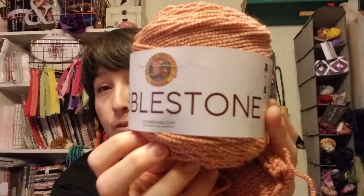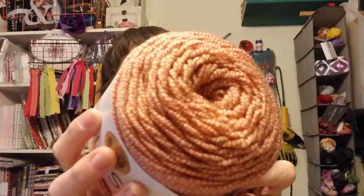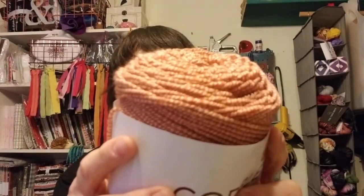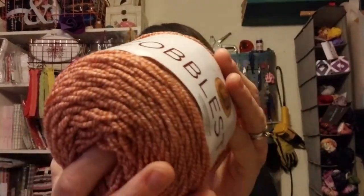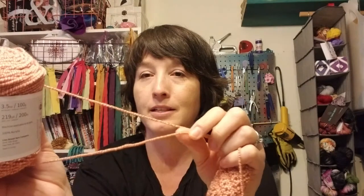The last yarn is called Cobblestone — this is the Monarch colorway, which is an orange and white twist yarn. It's a number 4 weight, and I would agree with that — on the lighter end of a number 4. It's 3.5 ounces, 219 yards, 100% acrylic, so machine washable. It's fairly soft with a little bit of texture from the twist. It's a very squishy yarn and has more flecks to it than the others.